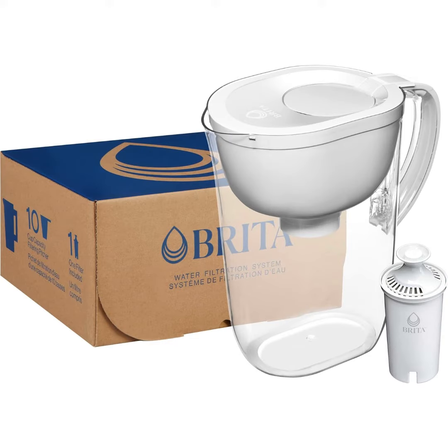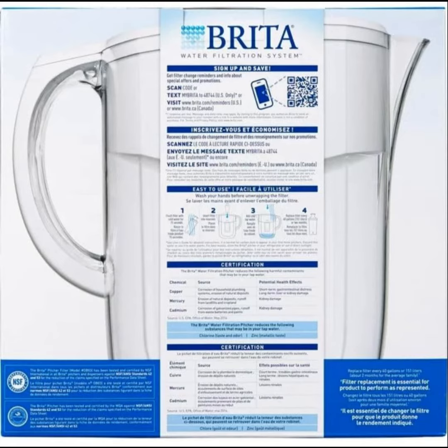Dimensions: height 10.47 inches, width 5.59 inches, depth 10.94 inches, weight 2.29 pounds.